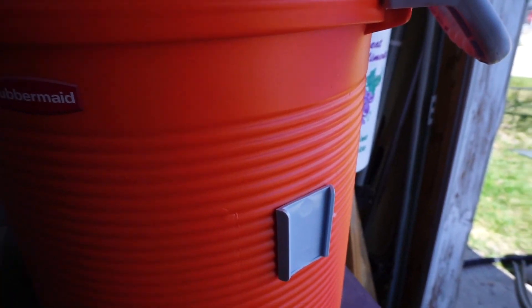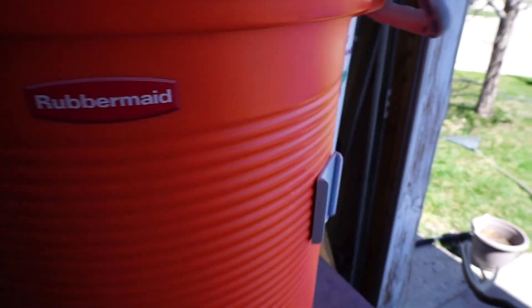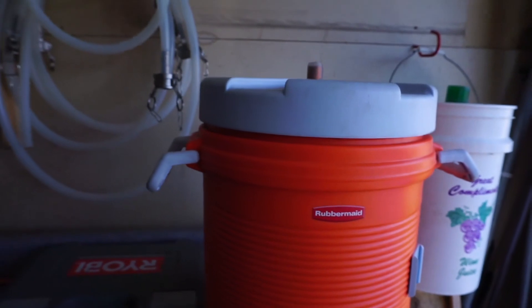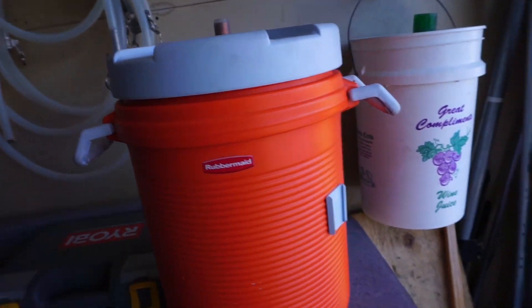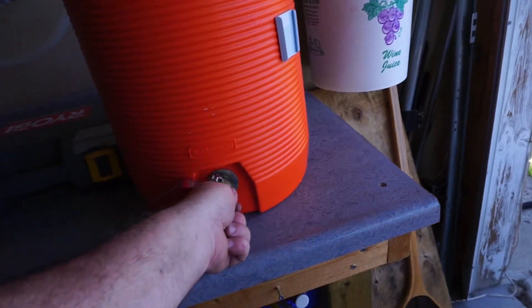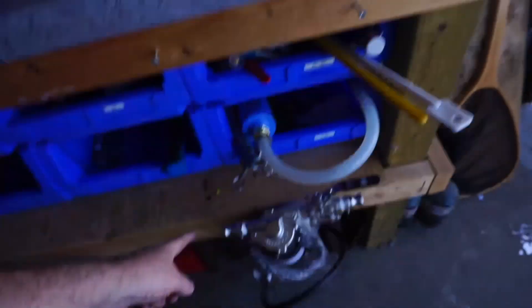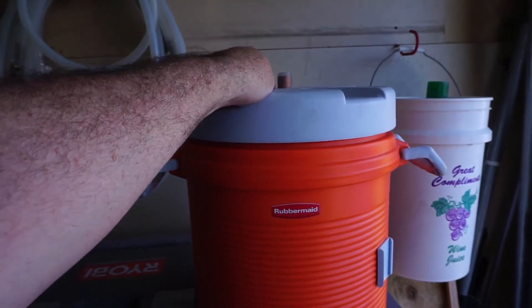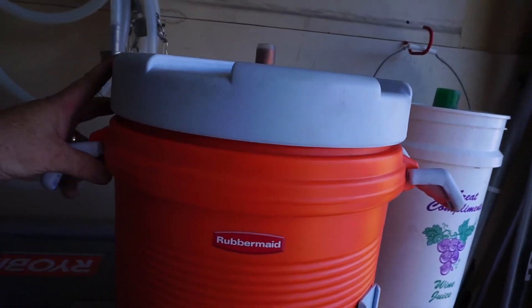That way I can retain temperature for the last few minutes of the mash. I can pull from the bottom into the pump, out of the pump, into the lid, or into the sparge arm.